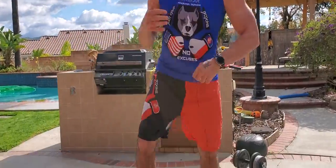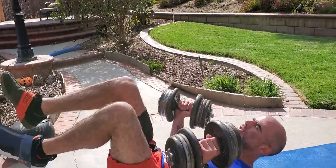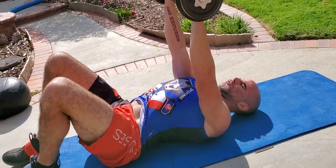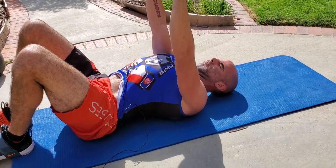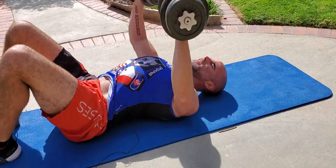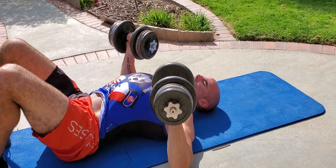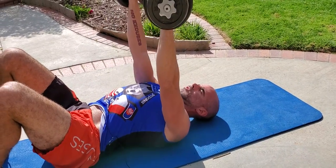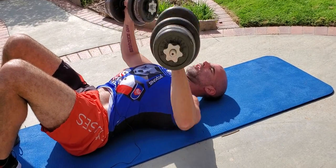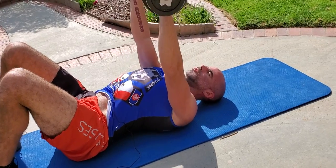We're going to start with the flat chest press. You can do this on the floor, on a bench, on a stability ball — whatever works for you. We're using about 60 pounds here for this round. Chest press: tap the elbows to the floor, drive it up. On the bench you can bring these down to your chest. Exhale all the way up, in through the nose on the way down. Lower to about 90 degrees, elbows tucked in slightly, protecting the shoulders. Stick that chest out, working the chest, shoulders, and triceps doing a full circuit here.